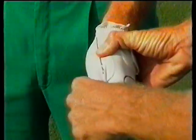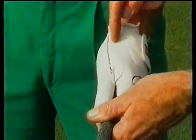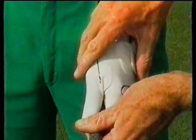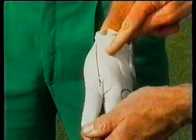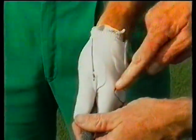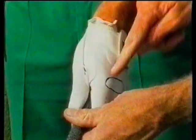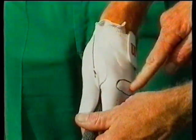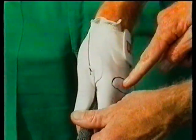As Nick wraps his hand around, we'll notice that the V formed by the thumb and the forefinger points very much towards his right shoulder. It's very important to get that left hand position correctly on the club. As you can see with these lines, Nick can see two knuckles on his left hand. It's very important for the club golfer to have at least two knuckles showing on the left hand.